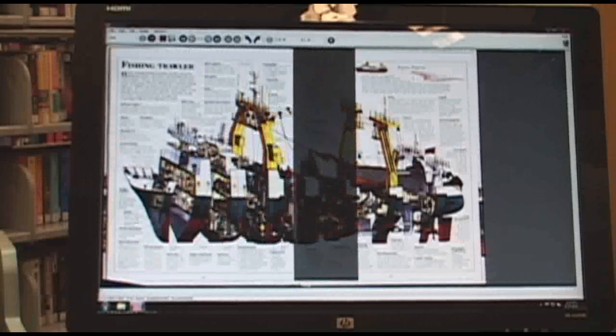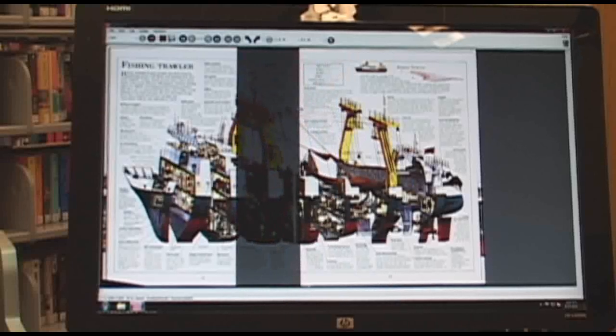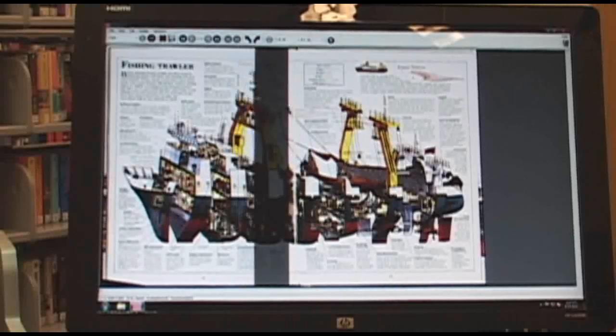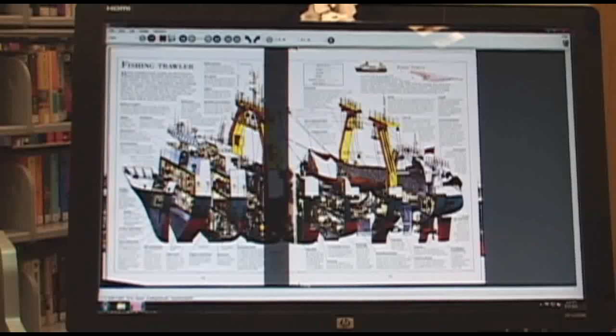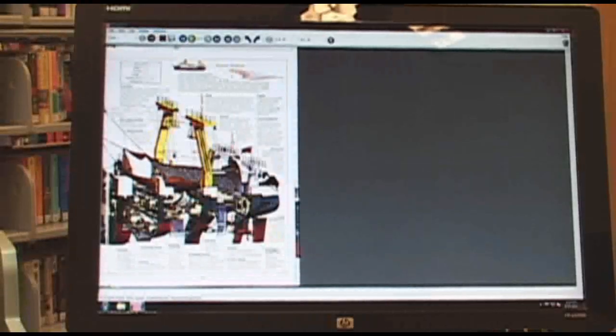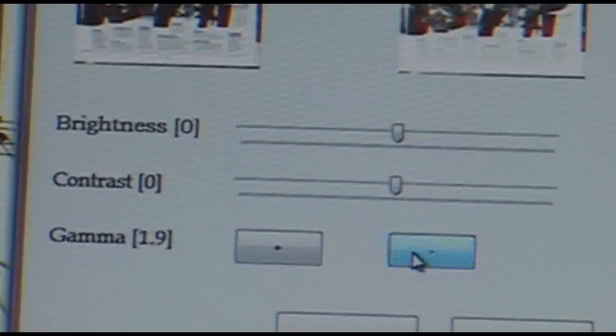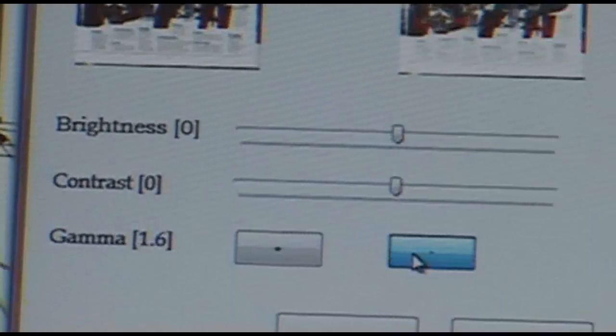The final tab, Operation, has one feature to review, which is the Split feature. This feature allows the user to take the two-page scanned image and split them into two separate pages. The middle box allows the user to remove the gutter of the book, if there is any. Under the Edit bar, there is also an option for Adjust Color, which allows for quality control settings such as Gamma, among others.